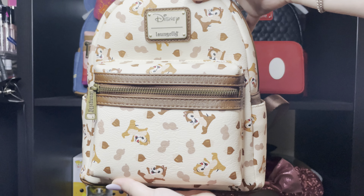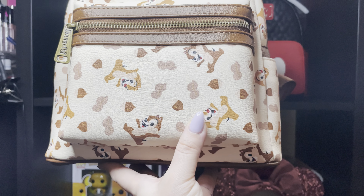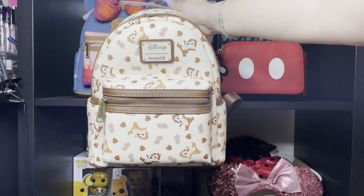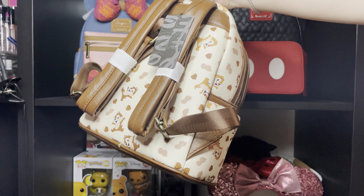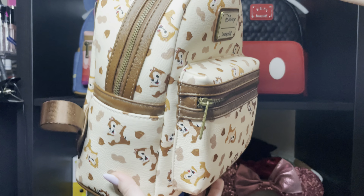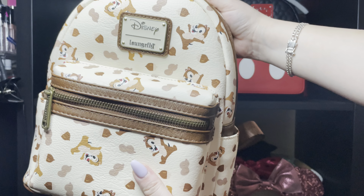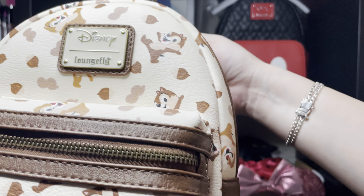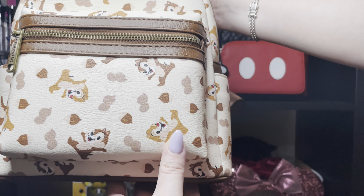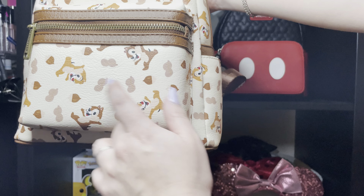It's this beautiful mini bag that is from Chippendale, and oh my goodness, I am in love! It has pockets on both sides, the plate is like this green color, the same as the backpack. I love it and I love my placement — I have two Chippendales.